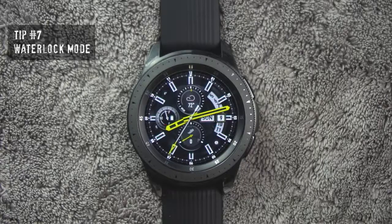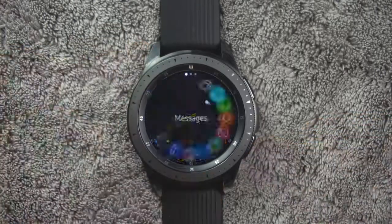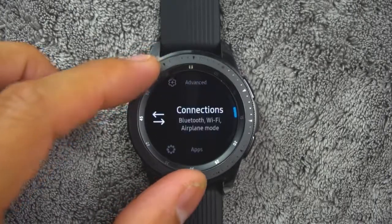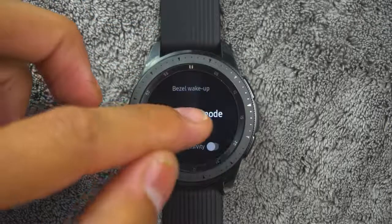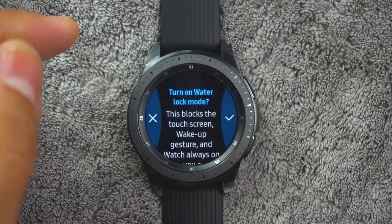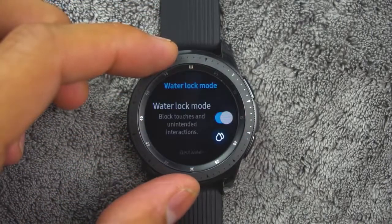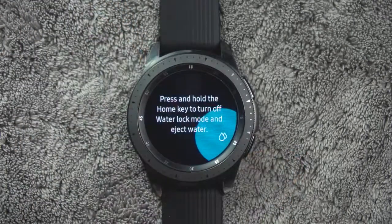Tip number seven. You can use the water lock mode to exercise in the water. While in water lock mode, the following features will be turned off: the touch screen, wake up gestures, and always on display. From the app screen, rotate the bezel and tap settings, tap advanced, then water lock mode, then turn on or off to enable or disable, and OK to confirm. You can also press and hold the home button to turn off the mode.